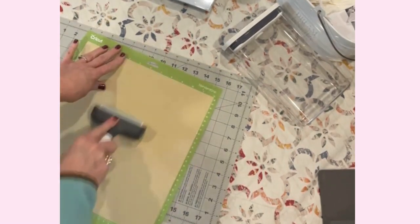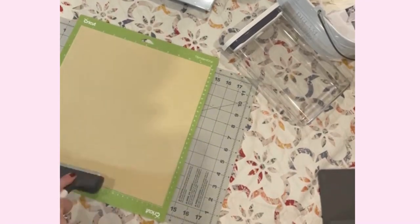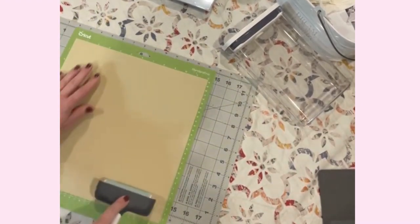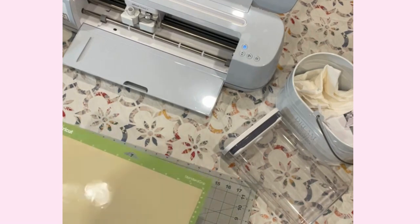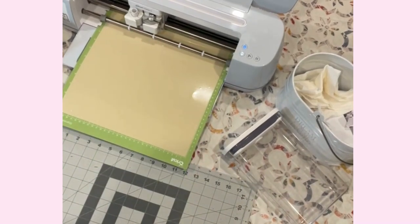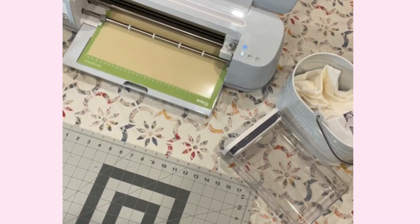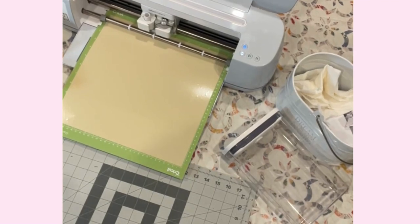I'm going to get that loaded on here. Grab the brayer — the brayer really just makes sure that any little microscopic air bubble pocket that might prevent your mat from being adhered to the vinyl is taken care of. Okay, so we're going to get this loaded into the Cricut, and we're all ready to go. It's going to load and measure the mat to make sure we have enough vinyl in place, and then we'll hit play and wait for the cutting.